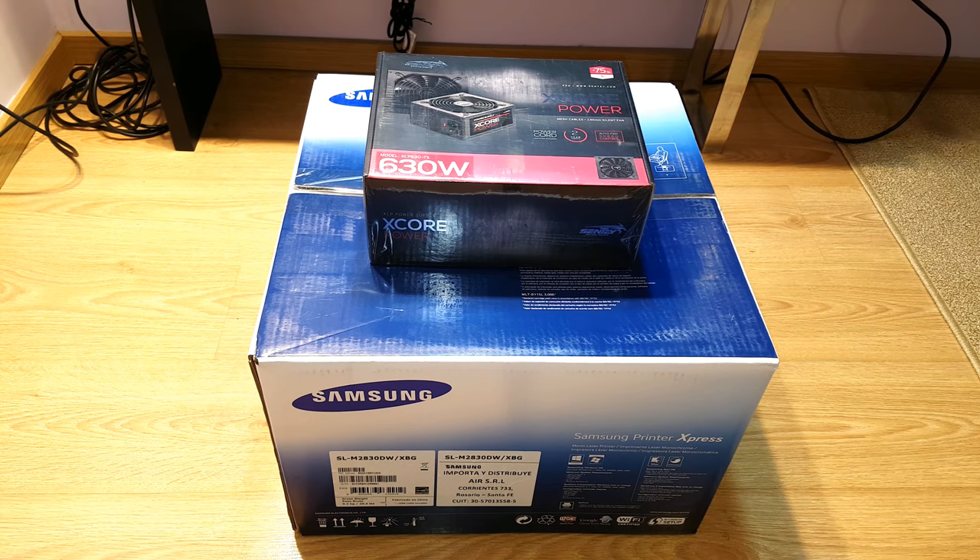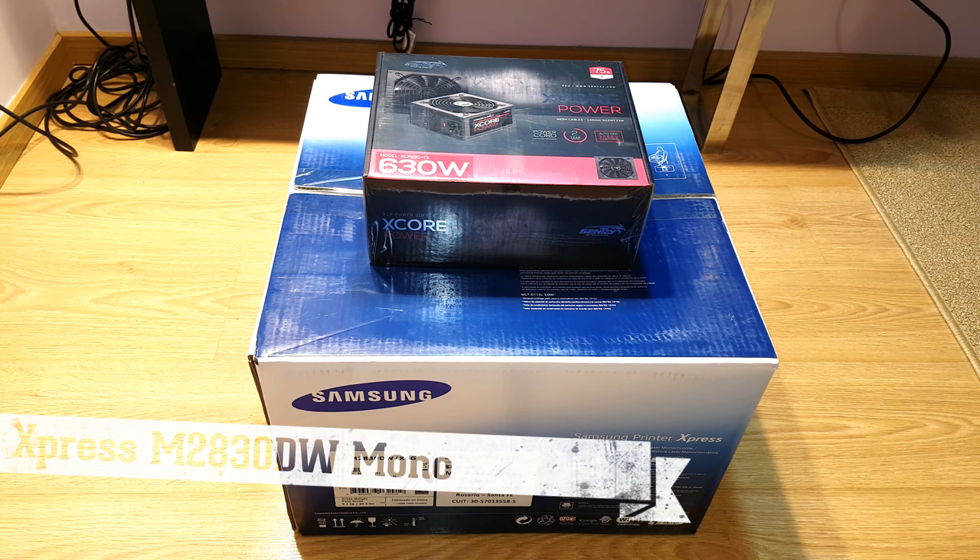Hello, this is Harry. In this video I'm gonna unbox a product. As you can see in front of me I have a couple of products to unbox, but first I'm gonna unbox the Samsung laser printer. I have the Samsung printer Express SLM.